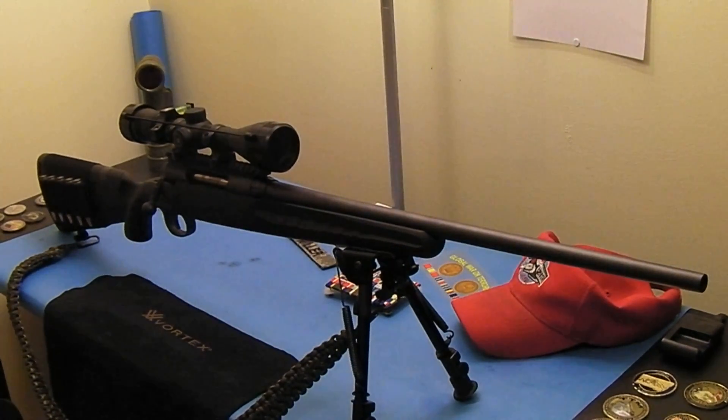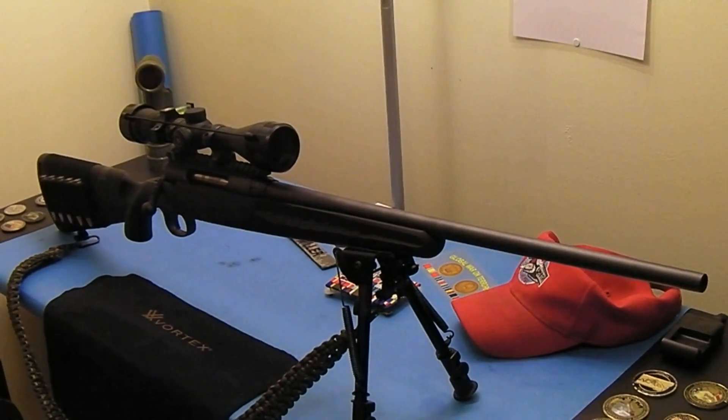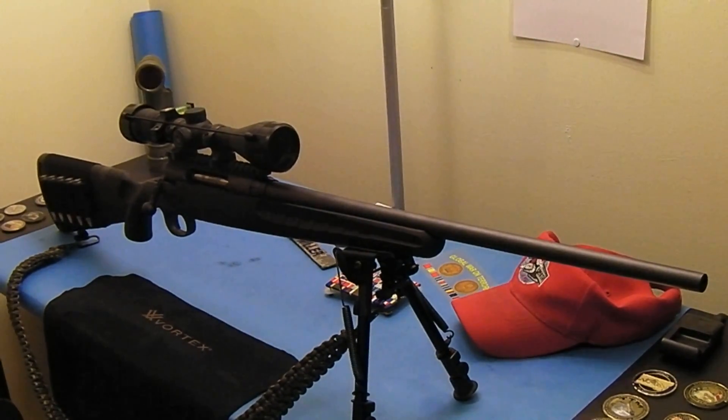Here's my Savage Axis .308 and as you can plainly see I made my choice for an inexpensive optic to put on this thing. The reason I picked this optic was I just wanted to try it out. I looked at a lot of other different optics out there, the mil dot optics, and I still plan on getting a mil dot optic for the M1A. I'll probably get one of those fixed 10 power SS optics that everybody's talking about.